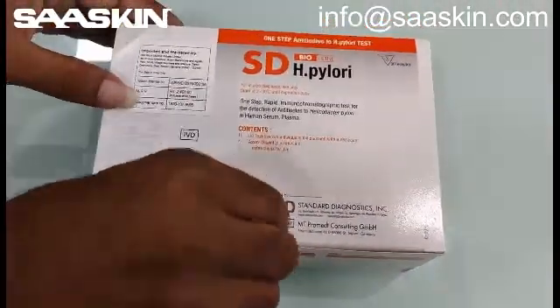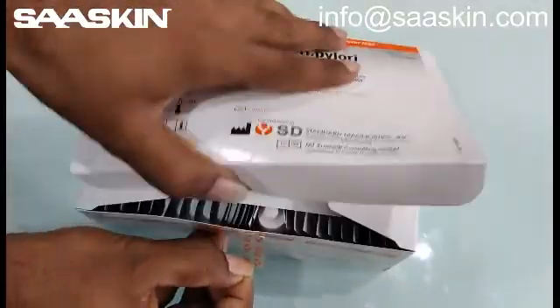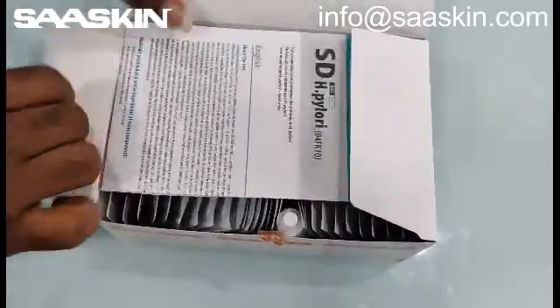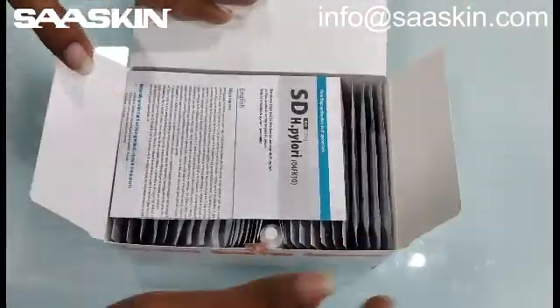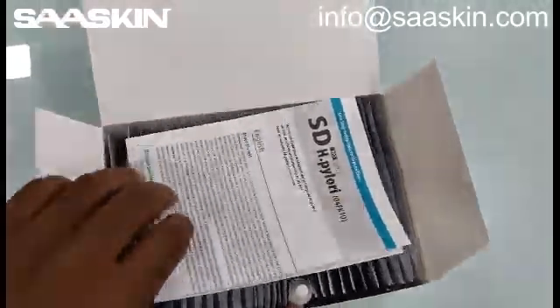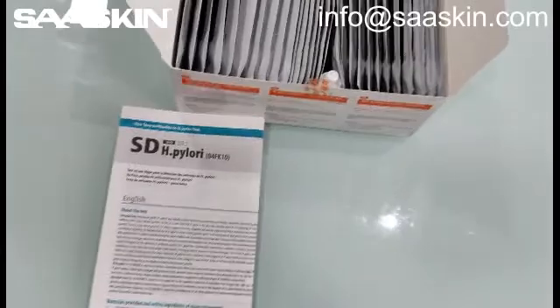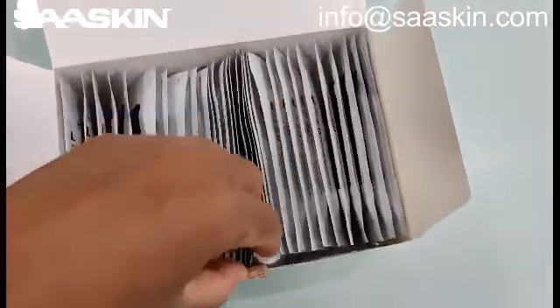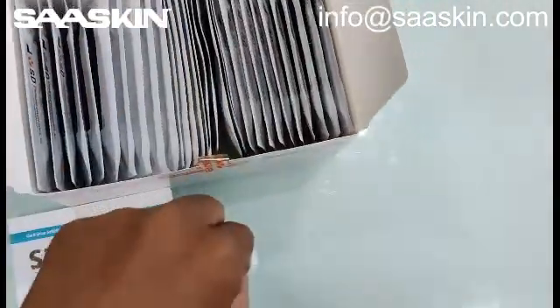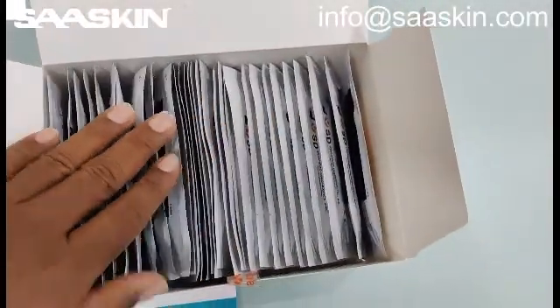Let me unbox this for you. The each box contains one instruction manual, a complete instruction manual, and there is one buffer solution bottle. And you have 30 test cassettes.